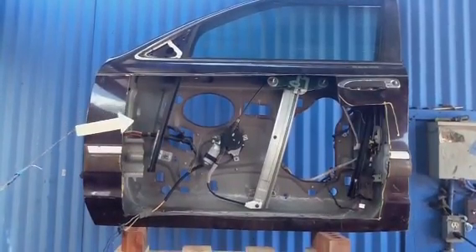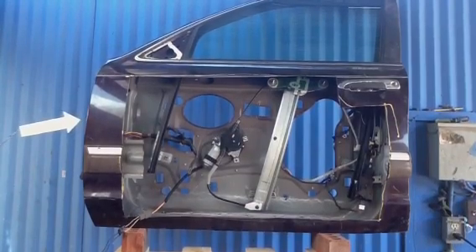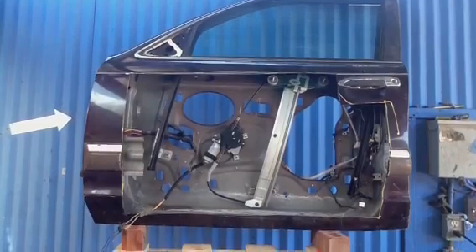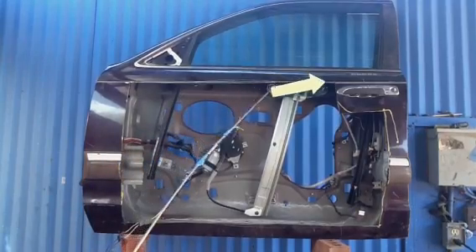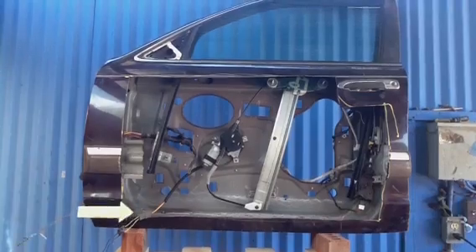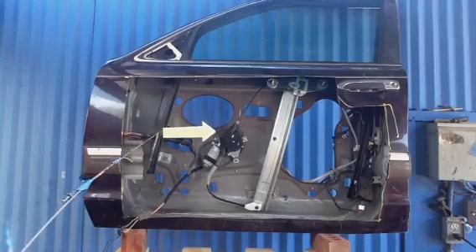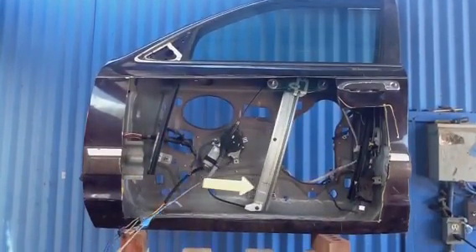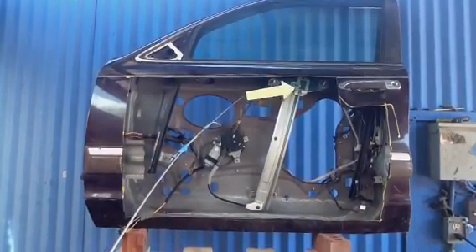We constructed this prop in order to demonstrate how the window regulator works and to show the inside that very few people ever get to see. We took a door and cut the skin off with a sawzall, exposing the interior. Here you can see the same regulator, the motor, and this is the guide. You can see the plastic parts that often break here, here, and up top.